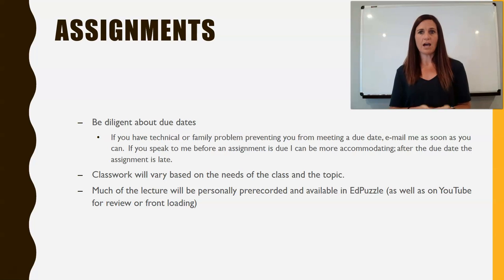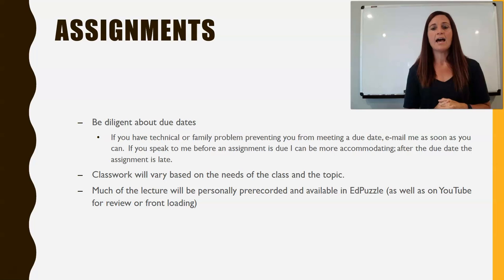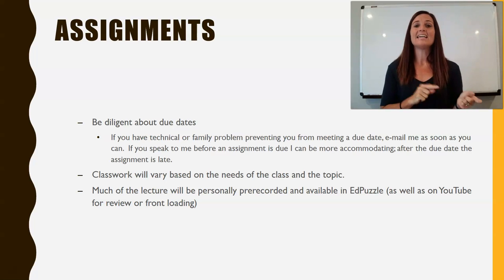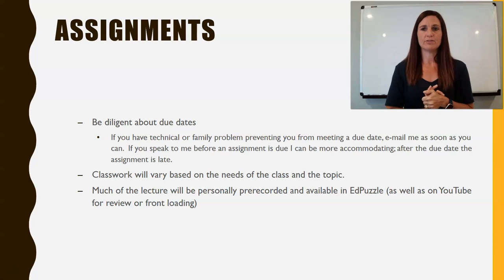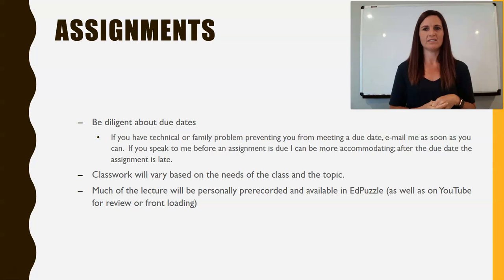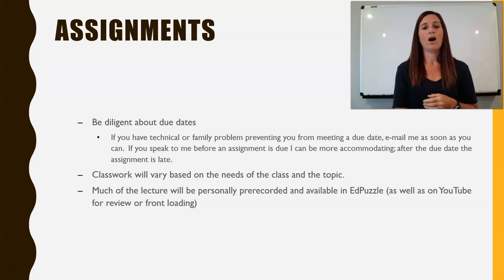The classwork will vary based on the needs of the topic. Sometimes we'll be working at the board going over material live. Other times there will be pre-recorded lessons available through Edpuzzle for you to work on as assignments. Anything posted on Edpuzzle is also available on YouTube — so if you watch ahead on YouTube, you can make those Edpuzzles quite easy. There will be a follow-up video on how to use Edpuzzle for both students and parents. Pre-recorded lecture material will be on YouTube and assigned through Edpuzzle, which is where you get the credit. It's also available to watch before as front-loading or after as review.